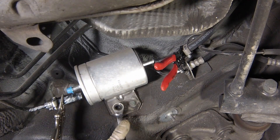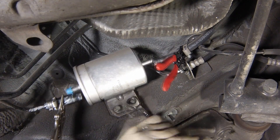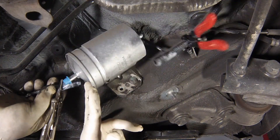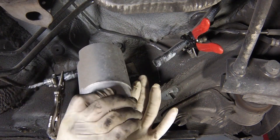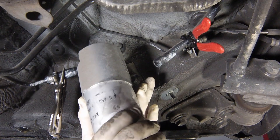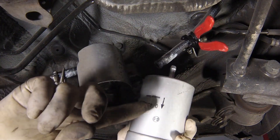It may be possible to slide the filter from the mounting at this stage. The easiest method is to unbolt only one of the mounting bolts and loosen the other, allowing the mounting to pivot downwards, then sliding out the filter. If it is tight, unbolt the mounting from the end body and remove the filter on the bench. Before removing the filter, note the direction of flow marking on the filter body and check against the new filter. The arrow should point in the direction of fuel flow, which is towards the front of the car.